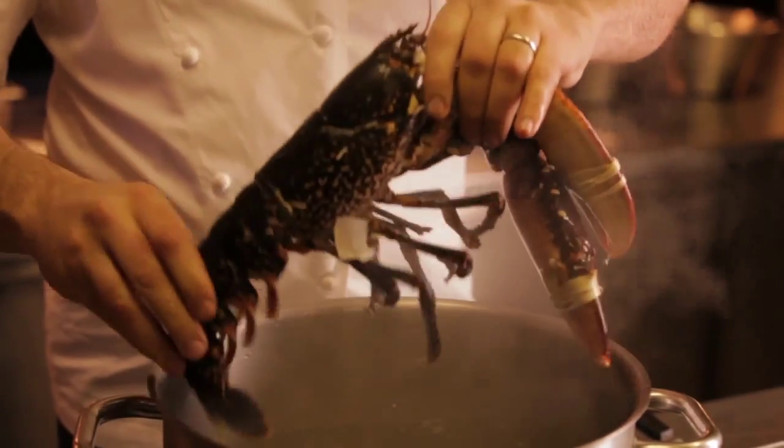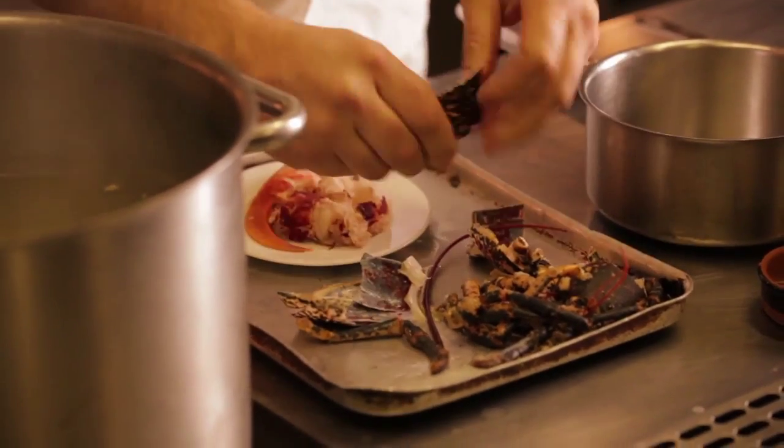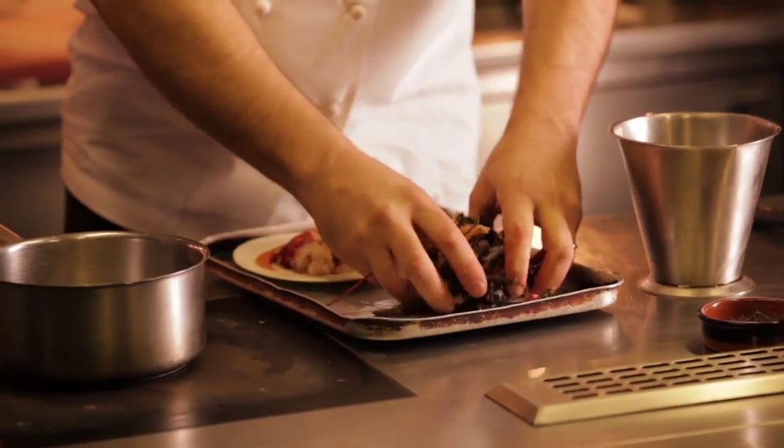Once our lobster's cooked in the bouillon that we made earlier, I've just cracked it open, removed all of the claws and the meat, and just diced that meat. Now I can move on to making the vinaigrette.